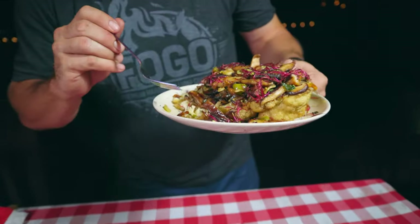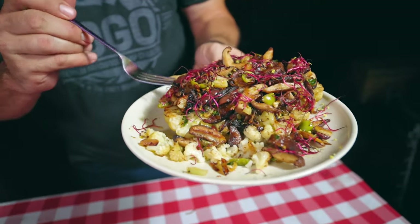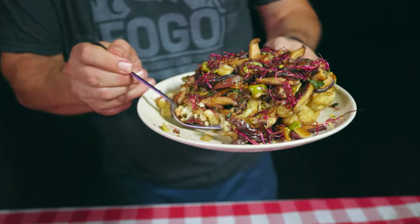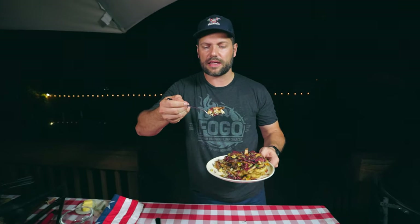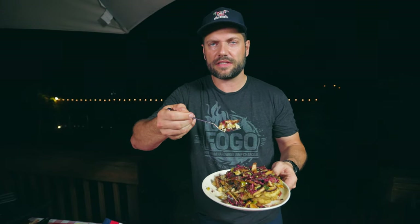Let me get a bite of everything. Here's a black olive — let me try one. And a little bit of that garnish — that red garnish is actually like a micro herb, a red beet sort of garnish. I'll put all the information, the ingredients and quantities, in the description of the video.